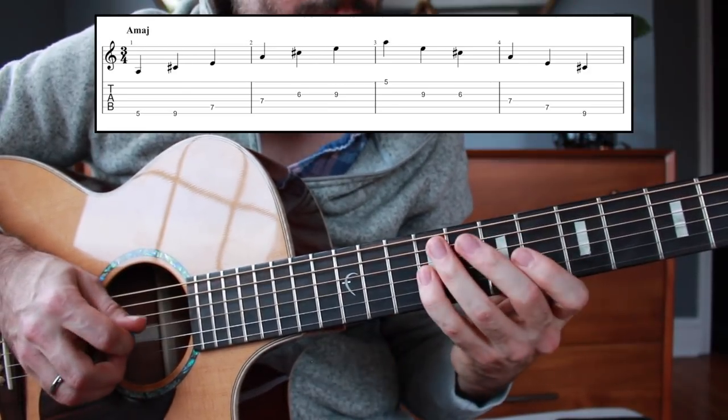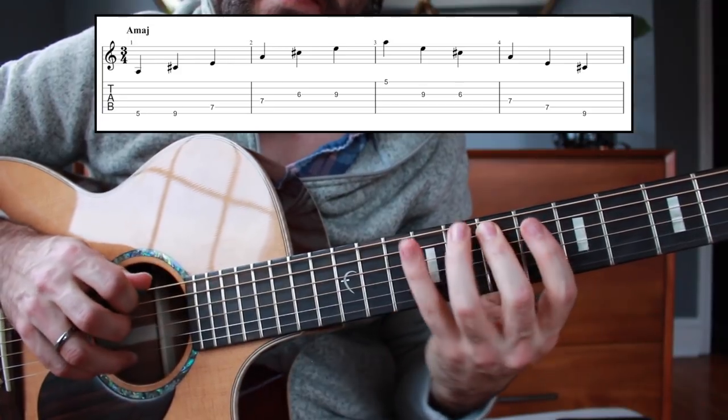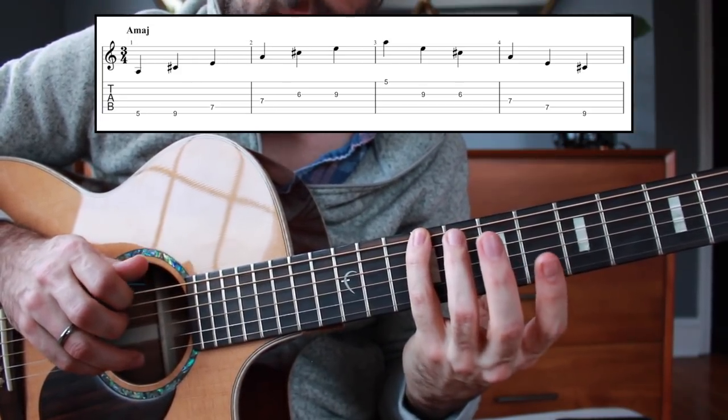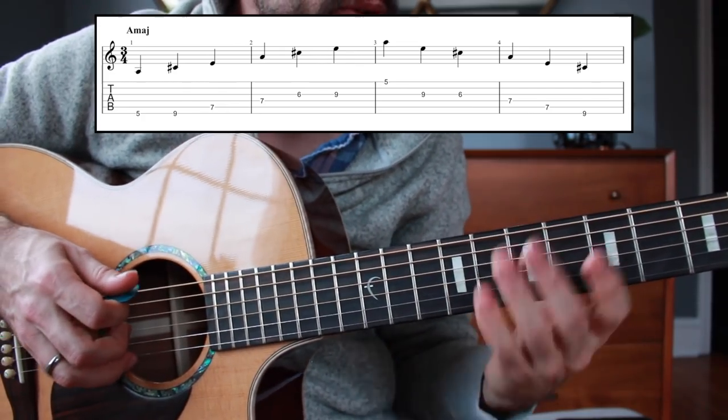Then we're going to travel back and stop on that first major third that we played. So over A major, one more time real slow.